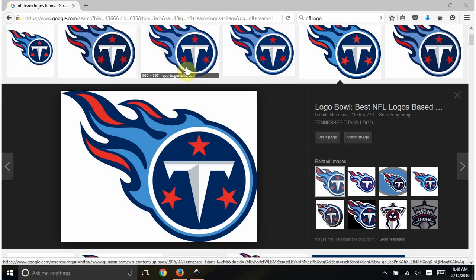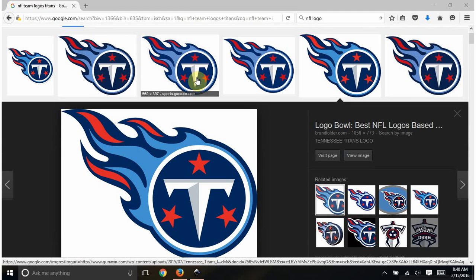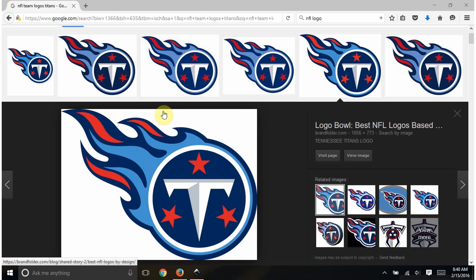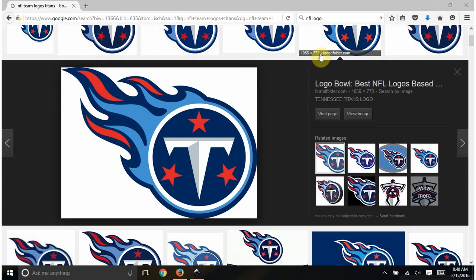I go to Google and type in 'Titans logo.' When I'm looking for something to trace, I try to find something high-res — you don't want a little thumbnail that's really small. When I hover over images, you can see the dimensions: 560 by 397, 282 by 200 — those are pretty small. This one is 1056 by 773 — that's a big image and should work, so I'll take that one.